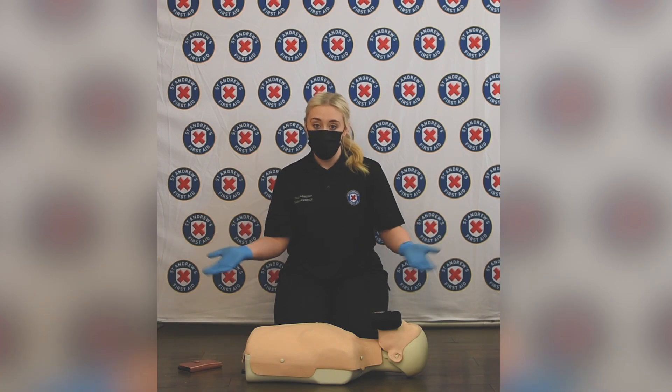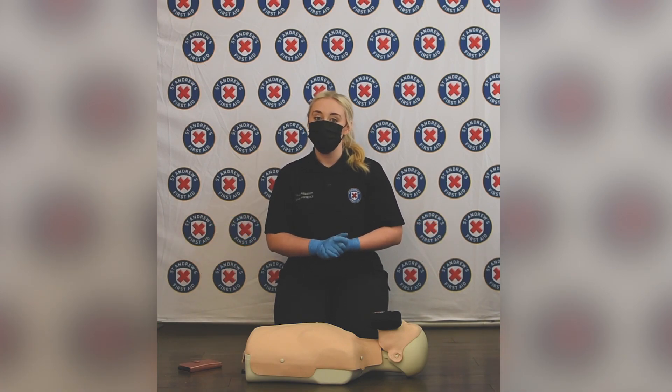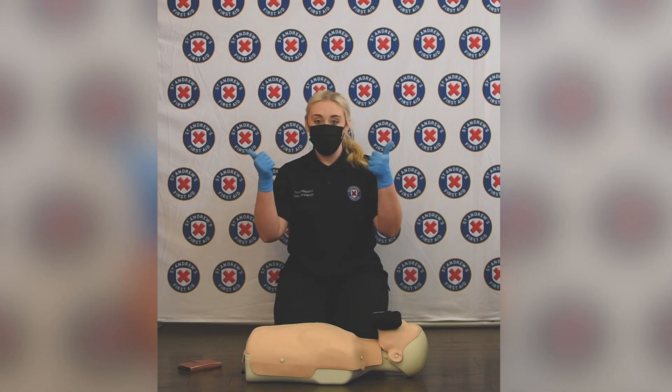Thank you so much for listening. That's how you do CPR during COVID restrictions. Thank you, bye-bye.